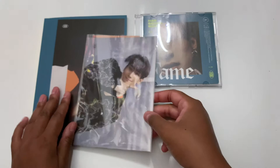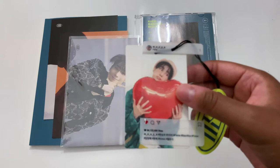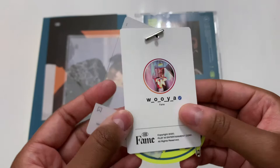And then we have this little thingamajig — it's like a photocard bookmark. I remember seeing these in the album previews and thinking they were so cute and I had to have them. And I was right, they are so cute! Oh my god, it's his actual Instagram — that's so cute! I love this, this is adorable. I'm gonna have to find a way to put this in my binder. It is actually devastatingly adorable.